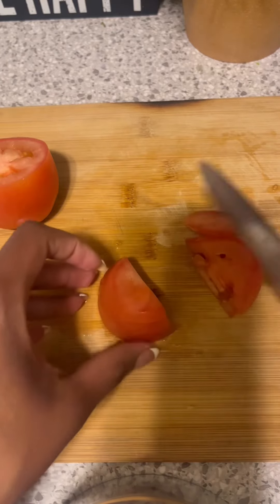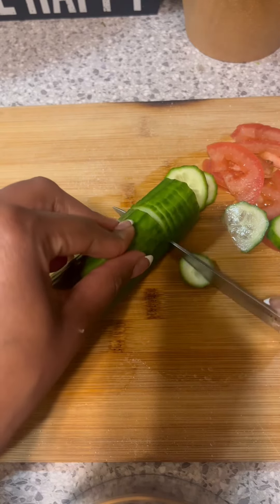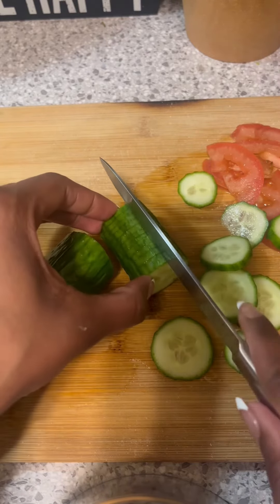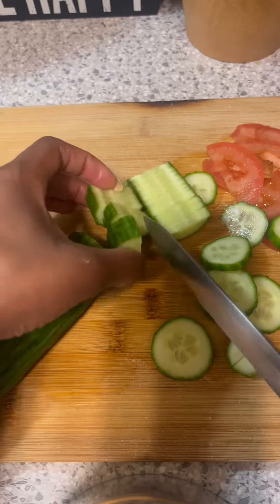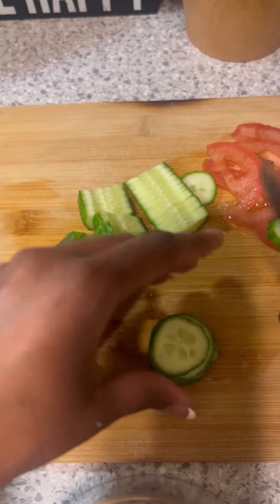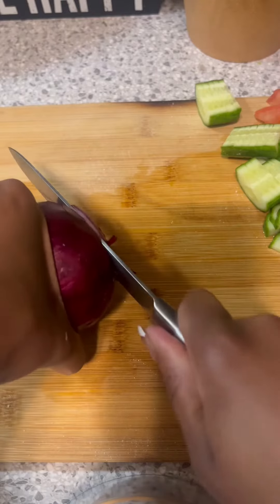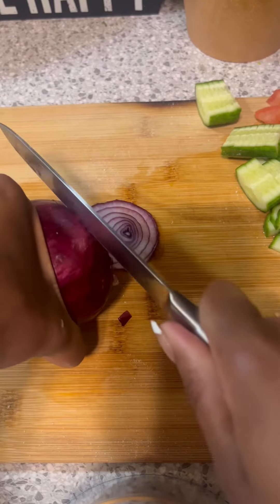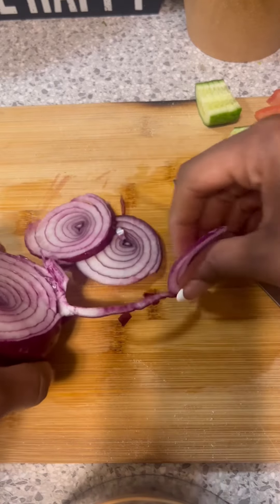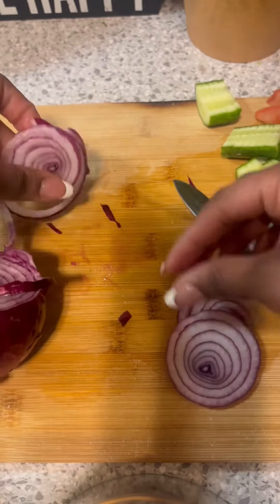This is a fat juicy roma tomato. Have y'all noticed every grocery store is not made the same? Sometimes the romas are super small but that was a big one I got from Whole Foods. I'm using an English cucumber because it doesn't wilt as fast as the regular cucumber — the regular one will wilt in a day or two. And then I'm going to slice up a red onion because of course we put red onion in salads.